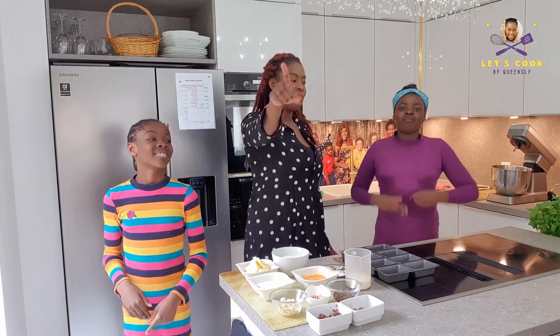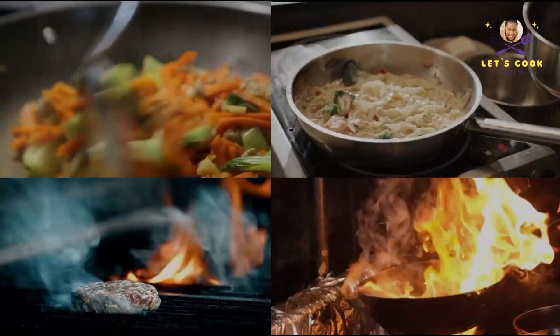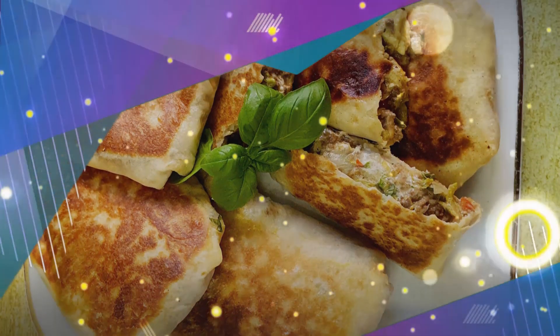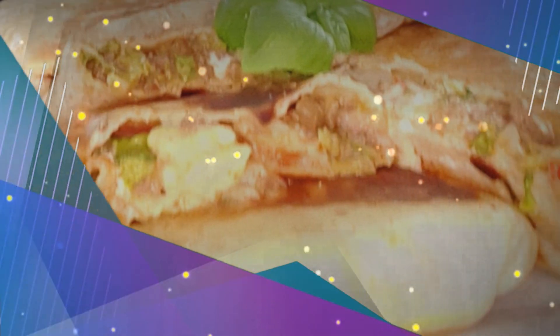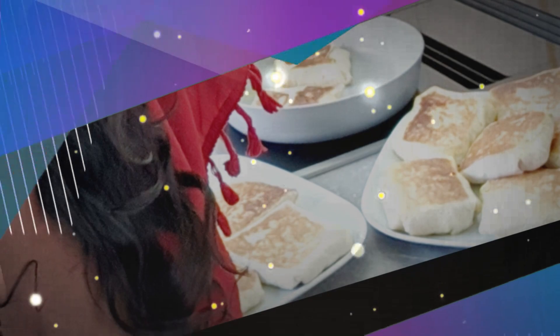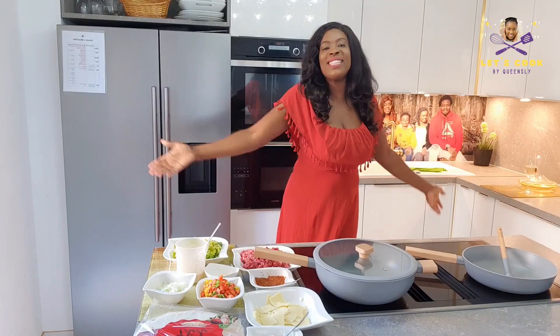Let's Cook by Whiskly! Welcome to another episode of Let's Cook by Whiskly!